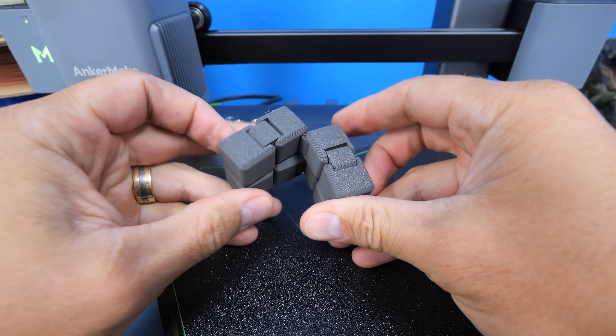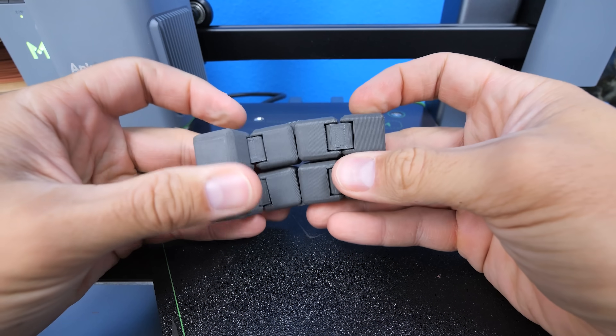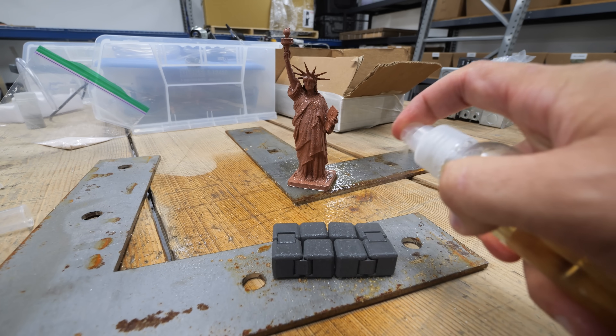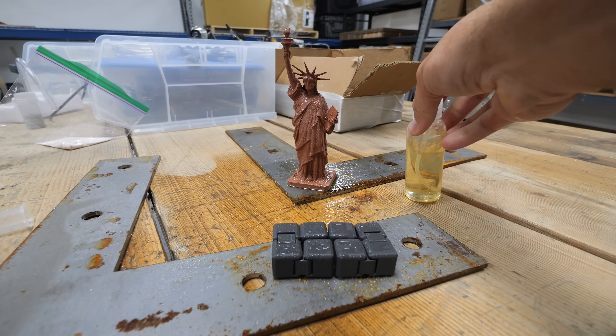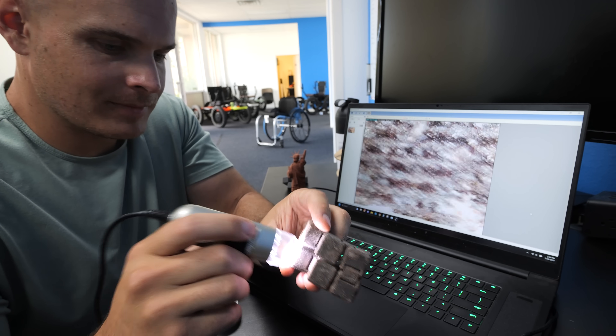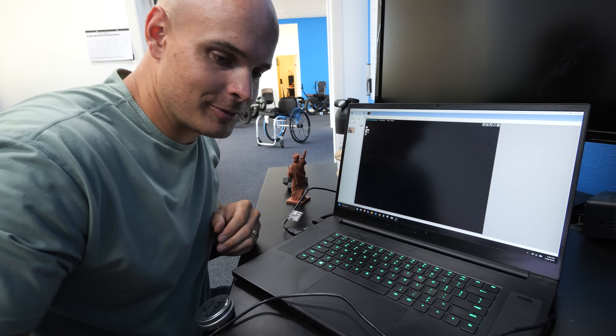Taking a look at the iron impregnated filament, we can see the print is very clean even with metal inside. After we oxidize it with the same vinegar and salt concoction — this is surprisingly heavy, probably because it has metal in it — we can see the metal is definitely behaving differently than the plastic it's embedded in. A very difficult filament to print with, and the AnkerMake M5C is handling it just fine. The copper definitely looks cooler than the iron. Very impressive.